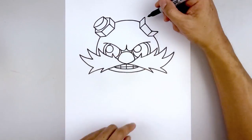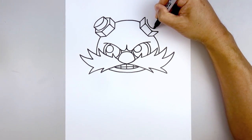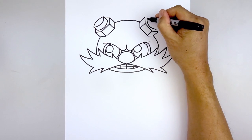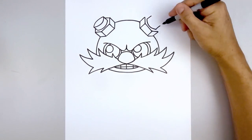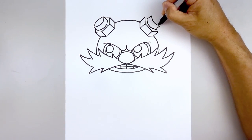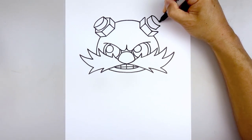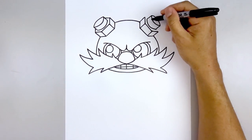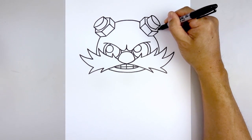Let's do the exact same thing over on the right. From here we step down, curve in, and then back out. Extend these two lines going up towards the top. Close off the top with that same curve, then go back up to the top and curve in the opposite direction. Let's close off the bottom — starting at the top, come in and go up.